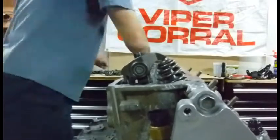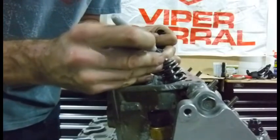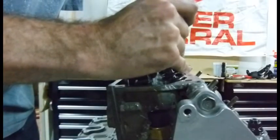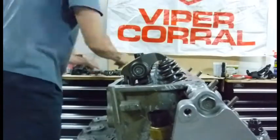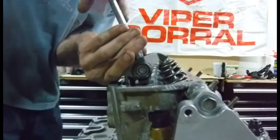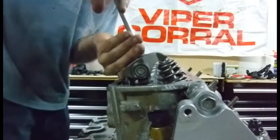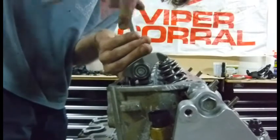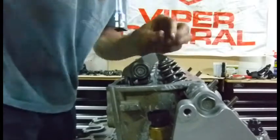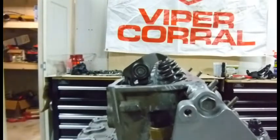To check our valve train geometry, I am going to color the tip of the valve with a marker — like that. And we will re-tighten these. Just snug, don't go too tight. These things aren't wiggling around anymore; we've got a little preload on them.